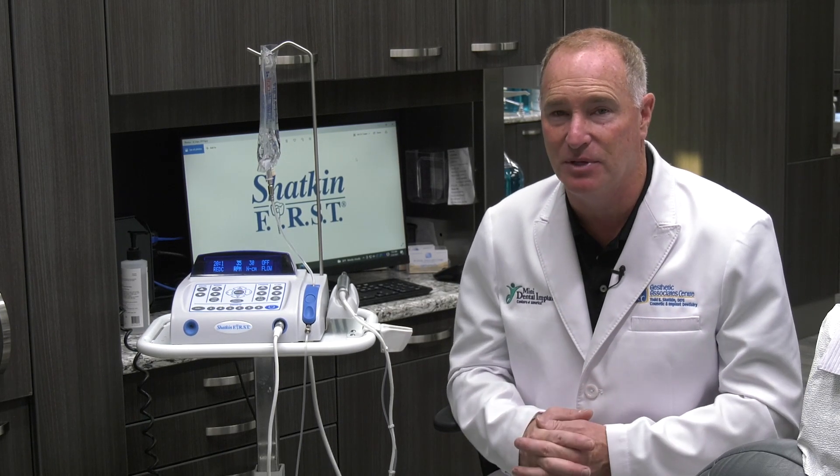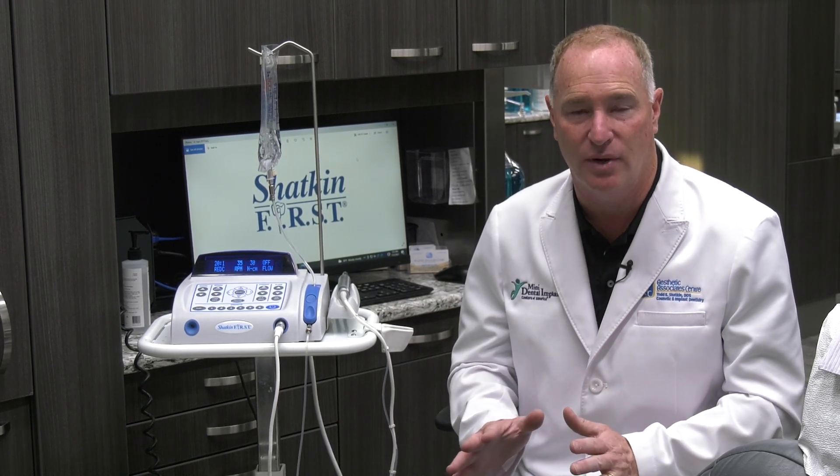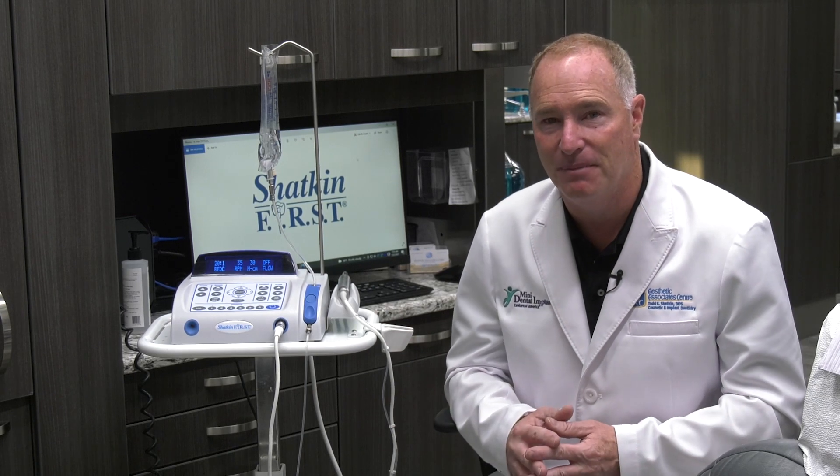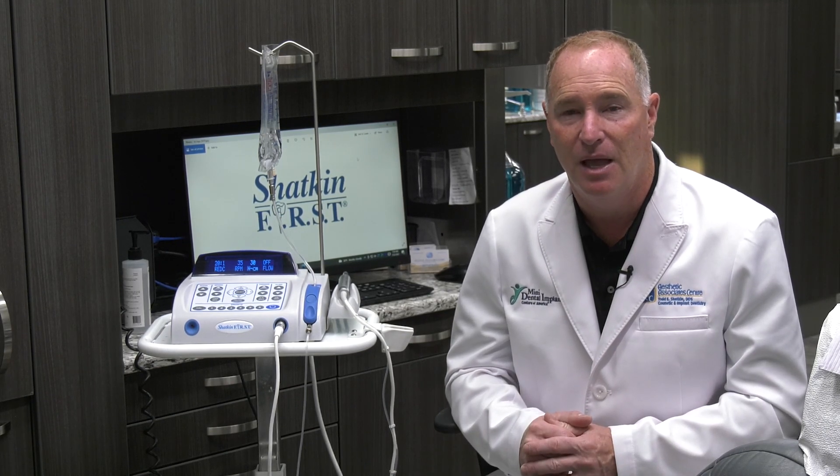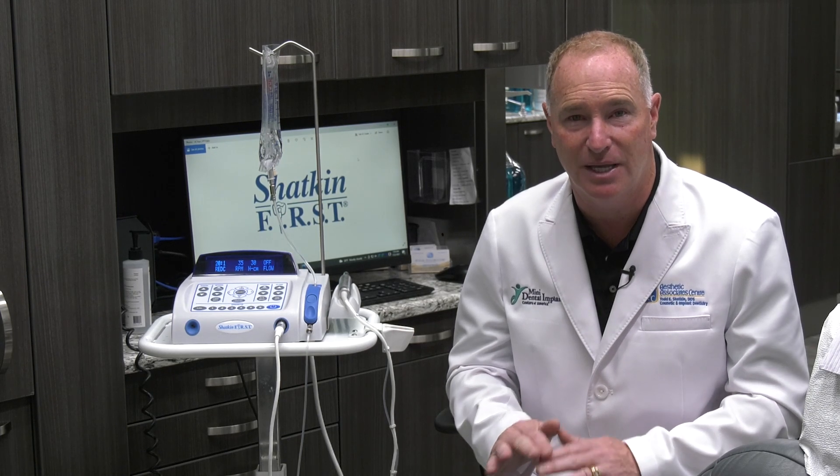The second option is if you feel like the implant is really solid but just didn't quite get to 30, you can leave it without loading it. If it's a crown or bridge, put a temporary healing cap on it, leave it out of occlusion, and don't touch it for about four weeks. You can also splint it to the adjacent teeth with a temporary restoration, but keep it out of occlusion.